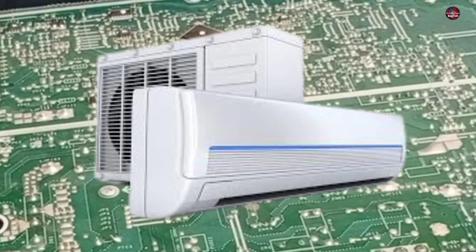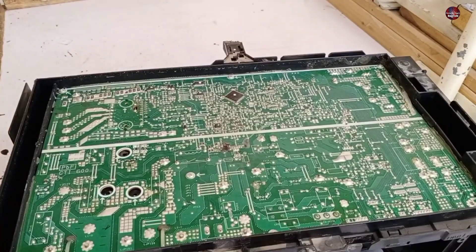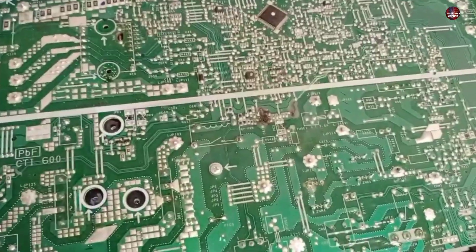This is a 1.5 ton mini split air conditioner outdoor motherboard from Panasonic. It has been badly damaged and burned. I am going to show you.